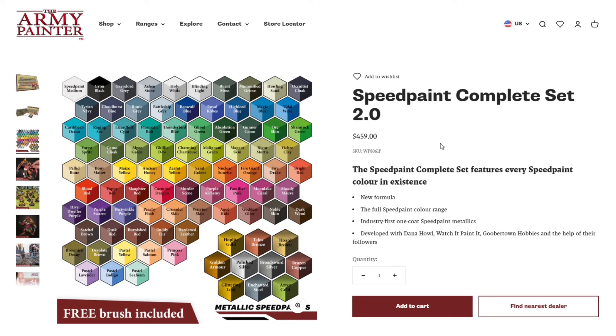That comes out to $5.10 per Speed Paint — not exactly cheap, but quite a bit cheaper than Games Workshop's original Contrast paints. With 89 paints to choose from, including the only contrast-style metallic speed paints in existence, it looks like a pretty nice set.